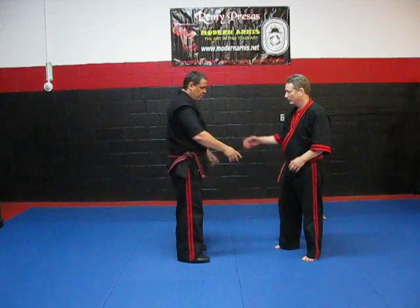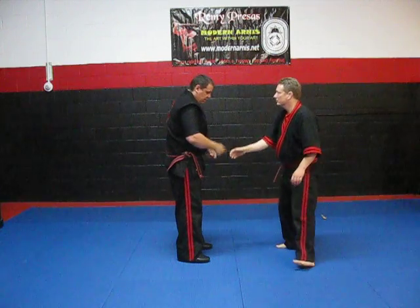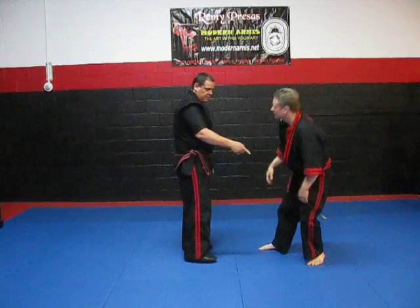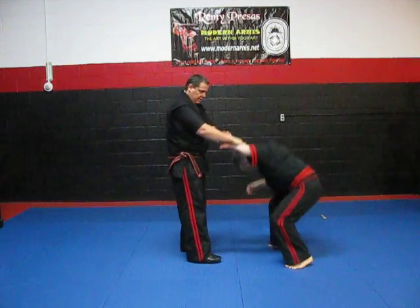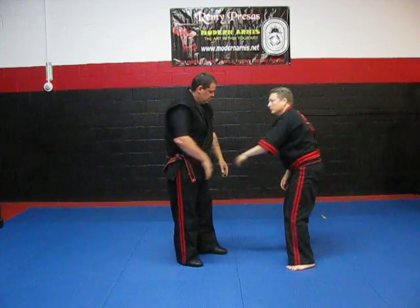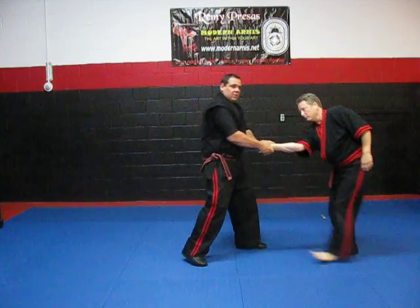Let's start with just a basic grab. The grab's on, and then the center lock — very simple. Grab the same side, you do the same lock, bring it in and lock. He grabs with the other hand, you have the same lock. You grab here, same lock. If you have an open body lock, you just grab in and then you check. That's always a good one too.